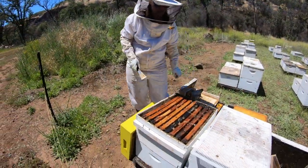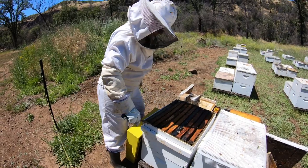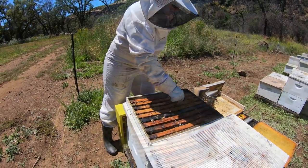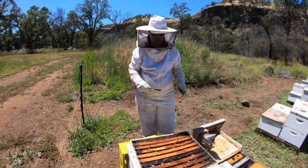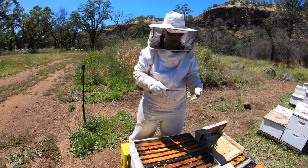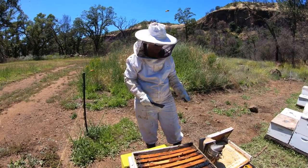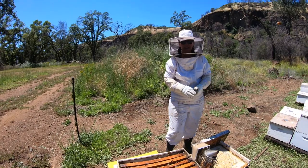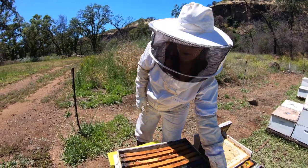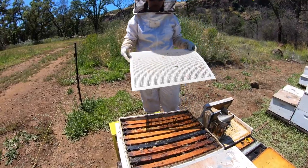The smoke keeps them calm and encourages them to go down into the hive as we scrape the top. All the wax we get from the hive we do save — as it accumulates, we have a buyer who purchases it for candle making. The name of that company is Magical Bee Candle Company. They make all different types of candles in different scents and sell on Etsy — we'll drop the link below. Great candles, great product, small family business located in Oregon.